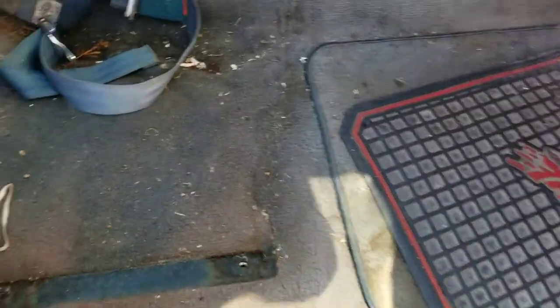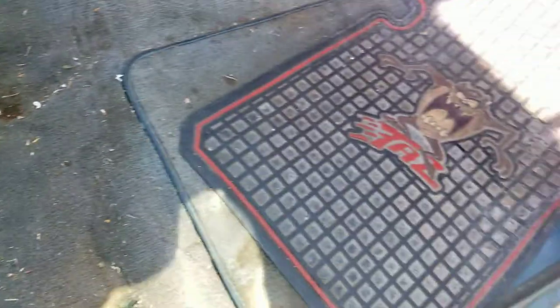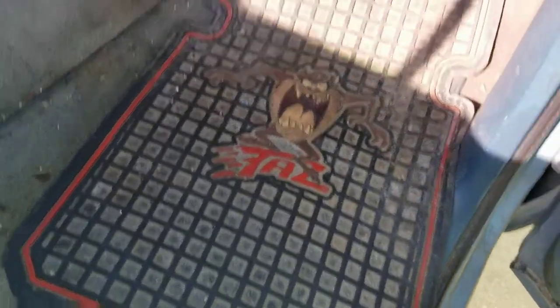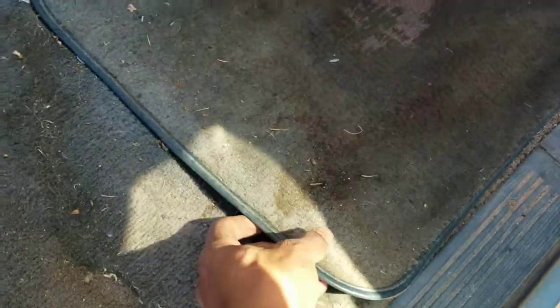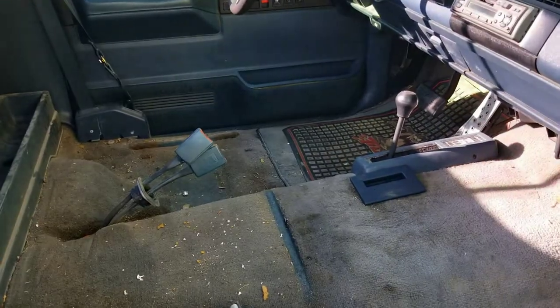So this is what we're working with. I don't know how many years it's been since any of this has been cleaned, but it's going to get cleaned today. And you know what? I think I'm going to keep these Tasmanian Devil floor mats. Let's see what's on this floor mat — completely different color. So I'm going to vacuum all this out and then get with the task of taking it out.